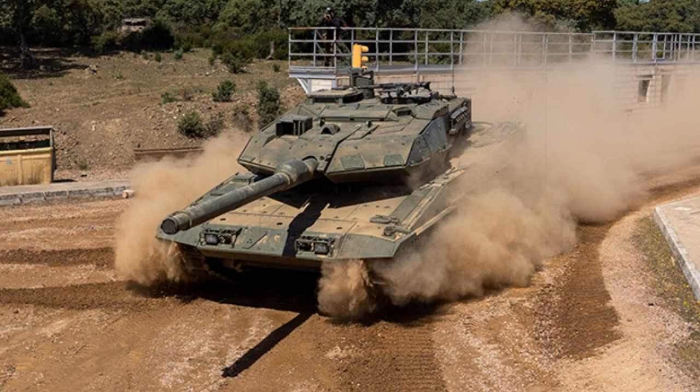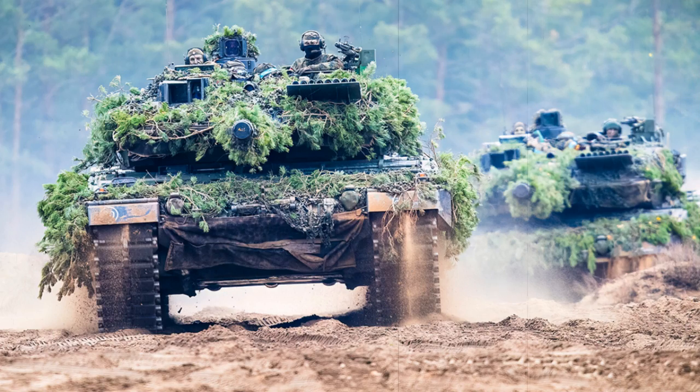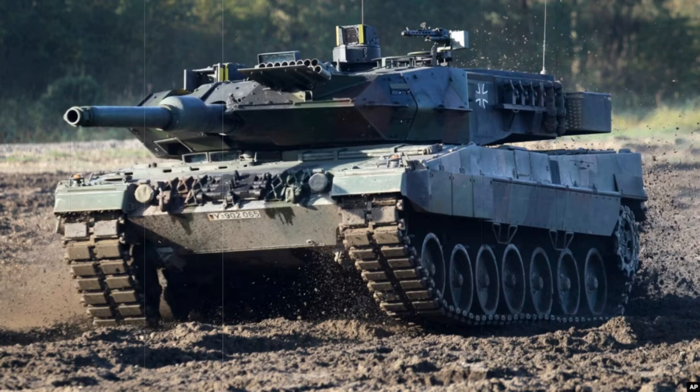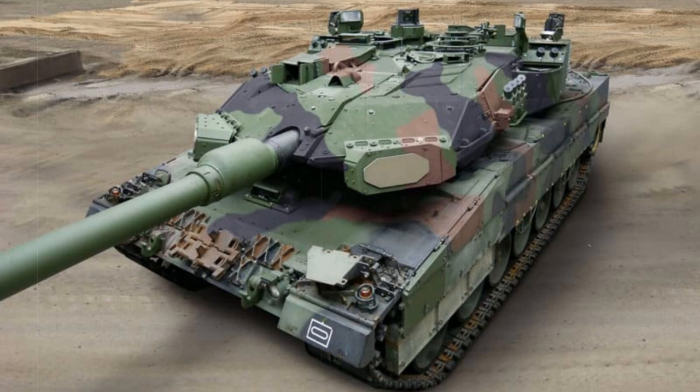Possible future operators, as of this writing, may one day include both Indonesia and Saudi Arabia. By any regard, the Leopard 2 followed conventional tank wisdom and learned values for the most part. It utilized a traditional design with a crew of 4 managing various positions about the vehicle. The driver sat front right in the forward hull with the remaining crew in the turret — this consisted of the gunner, tank commander, and loader.